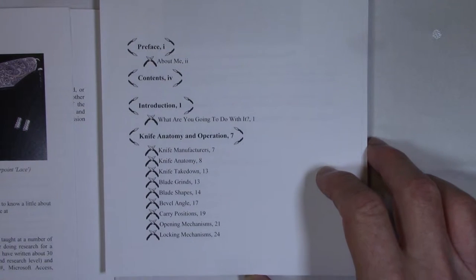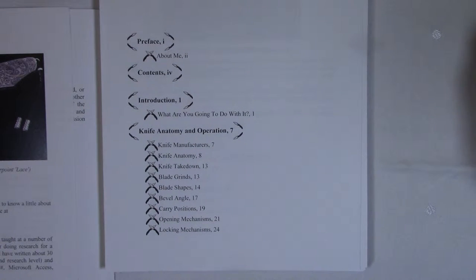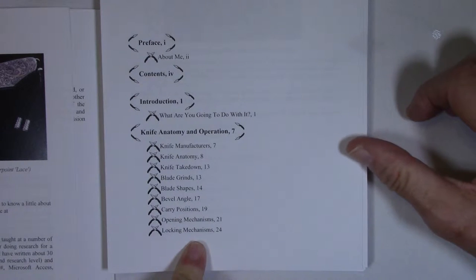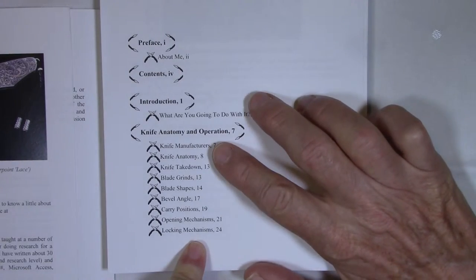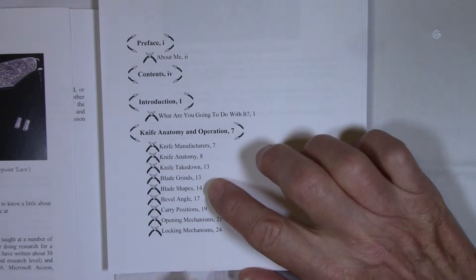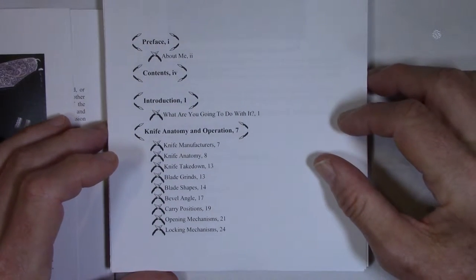Here's a table of contents. The book doesn't fit in the aspect ratio of my monitor, so I'll have to slide the pages up and down. The first chapter is knife anatomy, operation, and terminology, starting with a list of knife manufacturers. I talk about knife takedown, blade grinds, blade shapes, bevel angle, carry positions, opening mechanisms, and locking mechanisms.